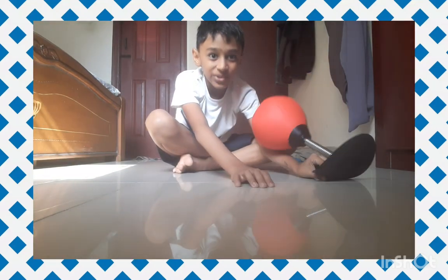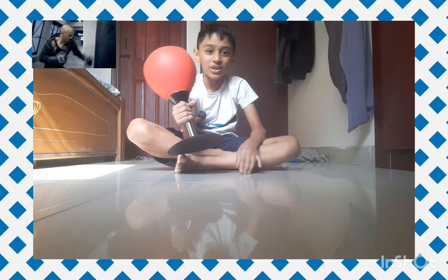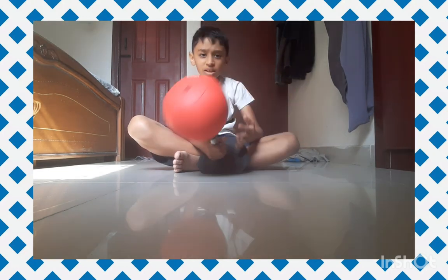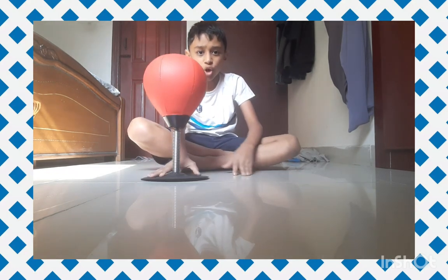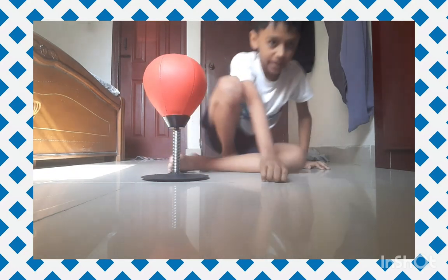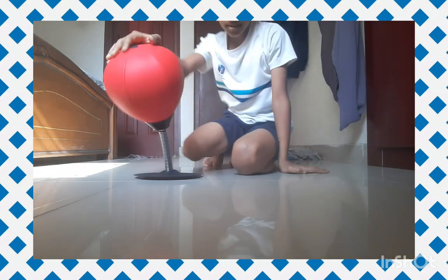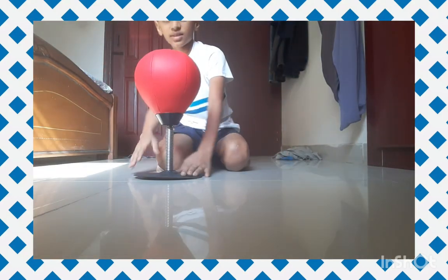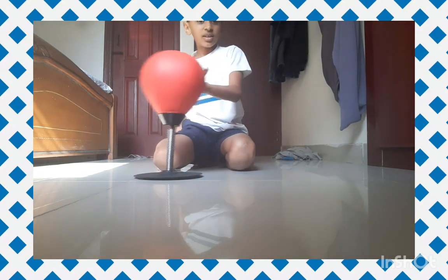Hello guys, welcome back to my channel. Today I'm going to be putting up a review of the desktop punching bag. This is actually a nice stress reliever. The reason I say it's the best stress reliever is because these punches are all good.